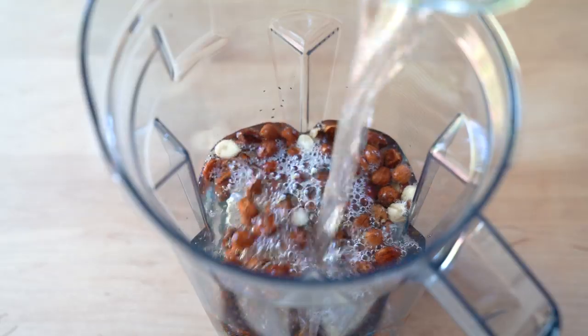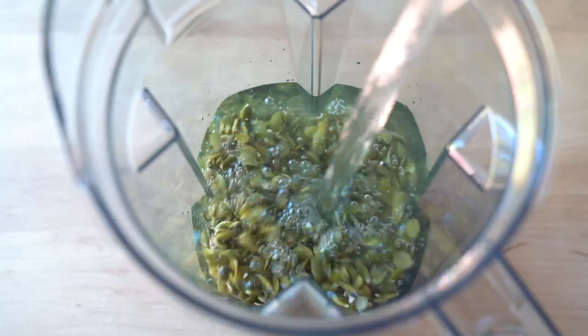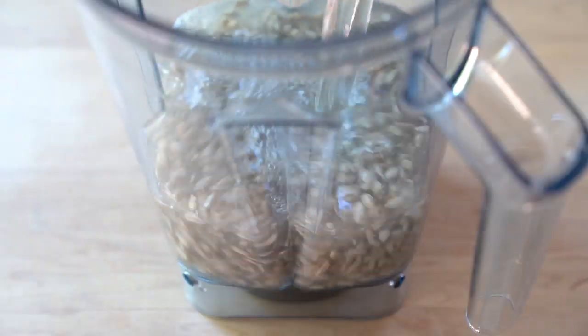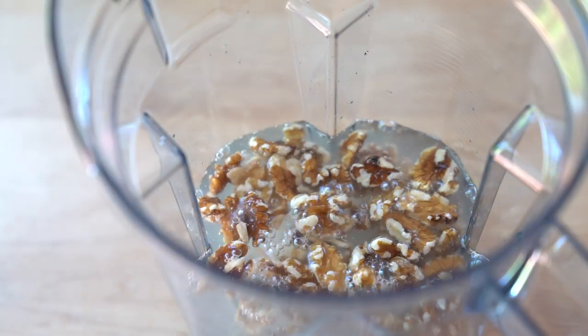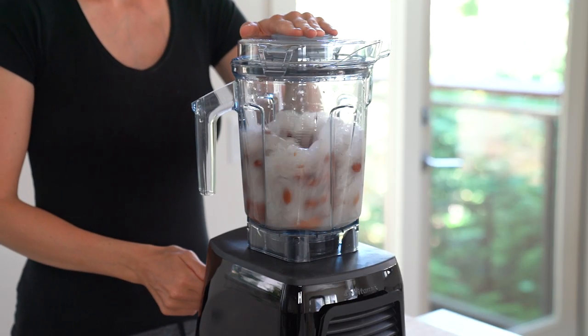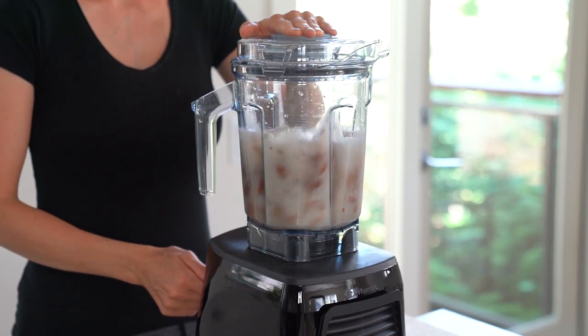There is no right or wrong ratio — it's all about what you prefer. The higher the ratio, the creamier the milk. Also, if you're interested in the flavor profiles of all plant-based milks including oat milk, pea milk, rice milk and soy milk, as well as their nutritional profile and the best way to use them, I'll link to the article I wrote in the description box below.